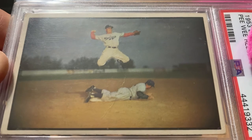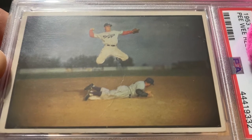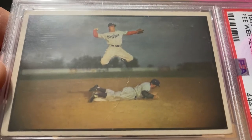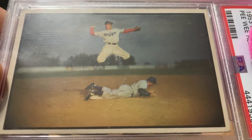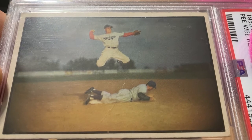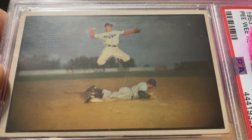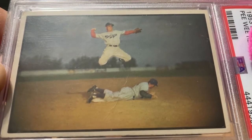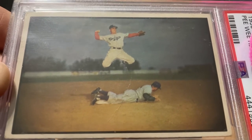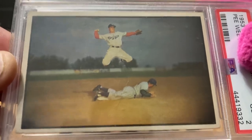Pee Wee Reese refused to sign the petition. There was a lot of controversy about Jackie coming up and maybe taking Pee Wee Reese's position, to which Pee Wee Reese said something to the effect of, 'If he can take my job, he's entitled to it.' And then there was a kind of legendary story where Jackie was being harassed particularly bad one day, and Pee Wee Reese went up and put his arm around him — as team captain at that time, that was a huge deal. Just a legendary figure in the game. And honestly, not just this card, but a lot of Pee Wee Reese cards from back then are just gorgeous. But anyway, this is my 1953 Pee Wee Reese.